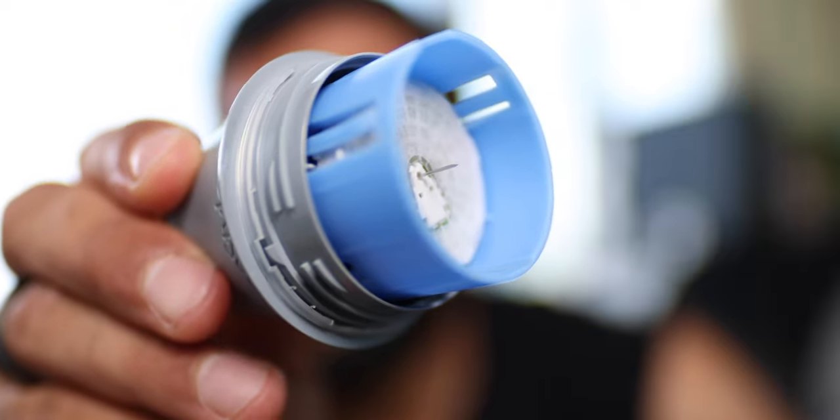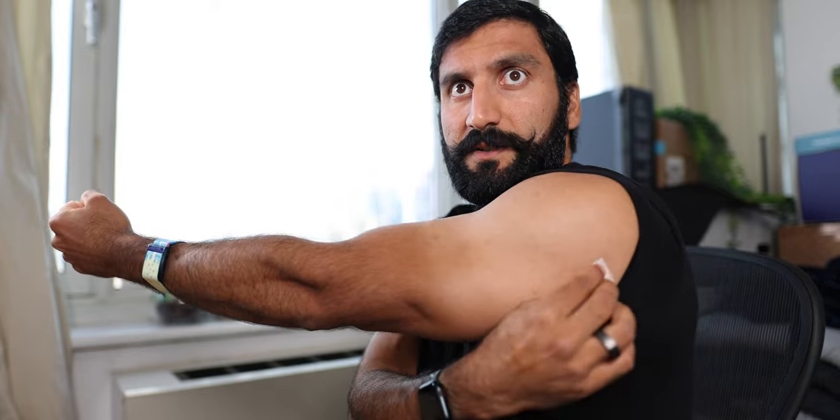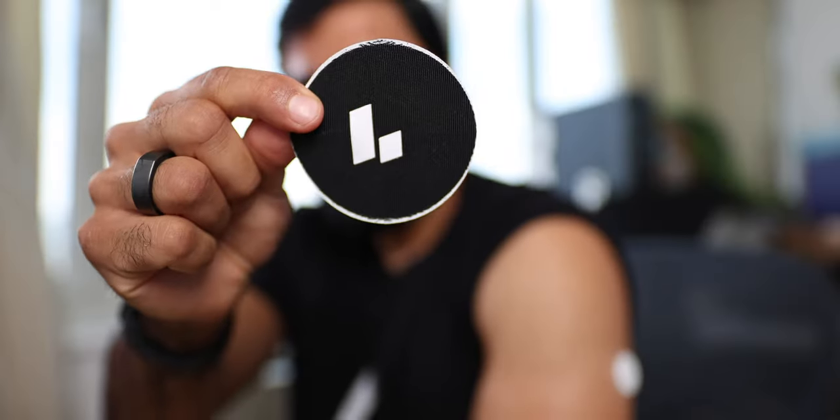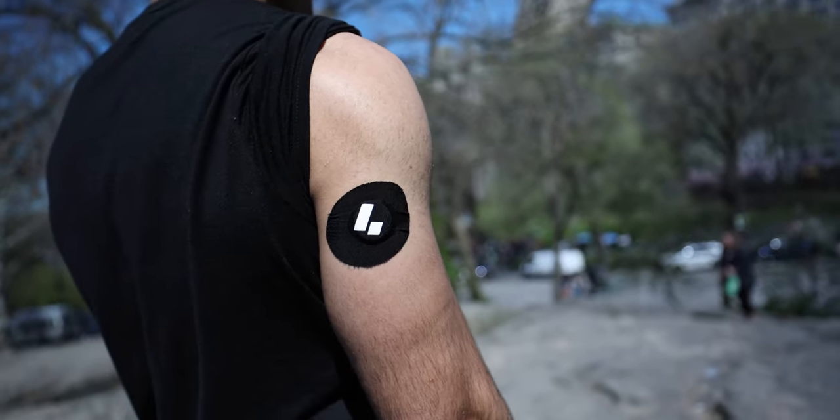I'm going to stick that needle into my body. Typically when I do this, I try to find the jiggliest part, which is probably right here. This is the magical sticker that goes on top of it — it pretty much makes a statement that I am cool and I'm tracking my diet. The hard part is making sure the logo is facing up, because if I put it the wrong way and my arm goes down, it's not facing up. If you have someone else who can do it, just ask them — it'll make it that much easier.